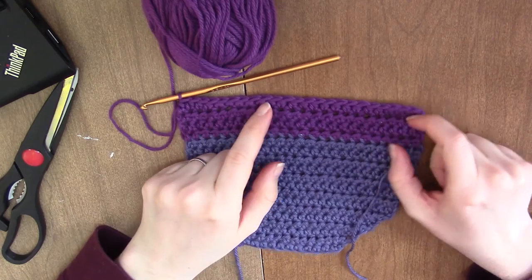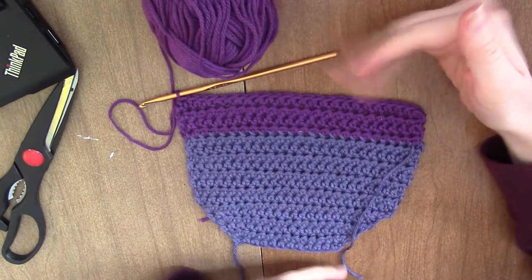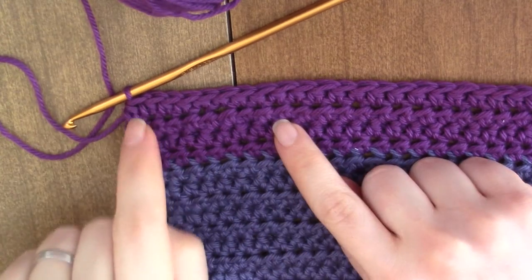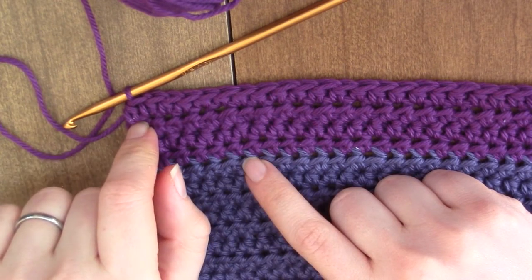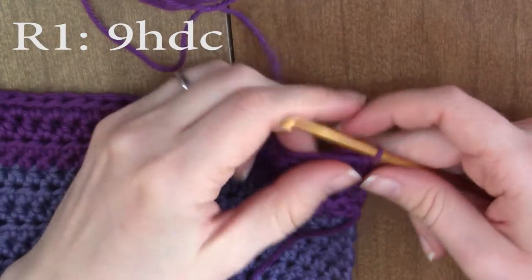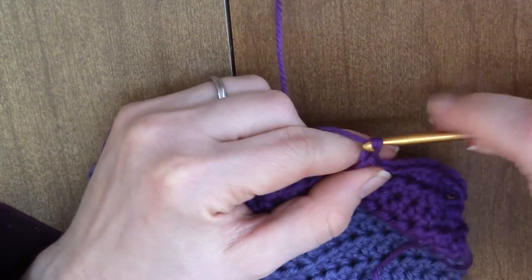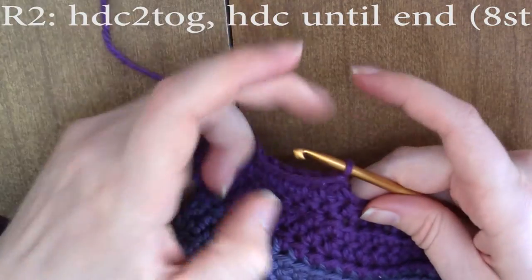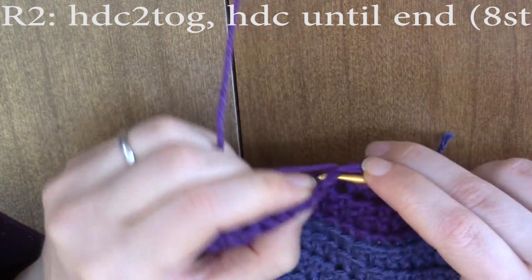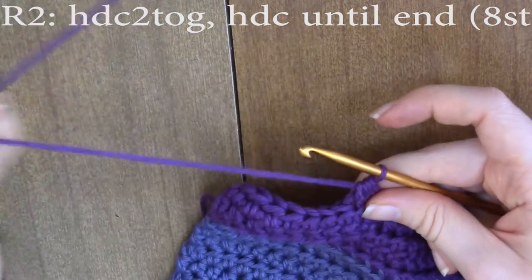I did four rows of half double crochet — it looked a little small doing just three. You can add more rows here if you want to make the bib longer. Now I'm going to work the button placket, which is worked over basically nine stitches. Chain one and turn, and you're going to half double crochet nine. Then chain one and turn, and you're going to half double crochet two together: yarn over, insert into the first stitch, pull up a loop, insert into the second stitch, pull up a loop, yarn over and pull through all the loops. So we're going down to eight stitches.